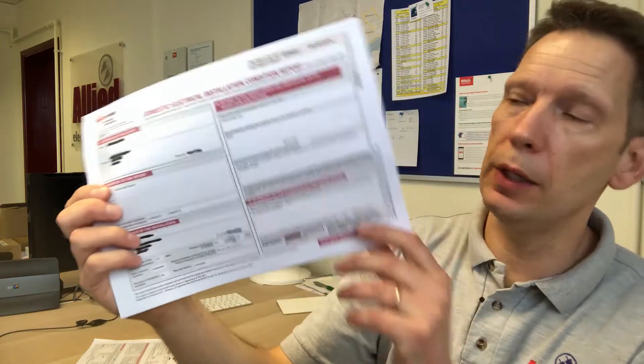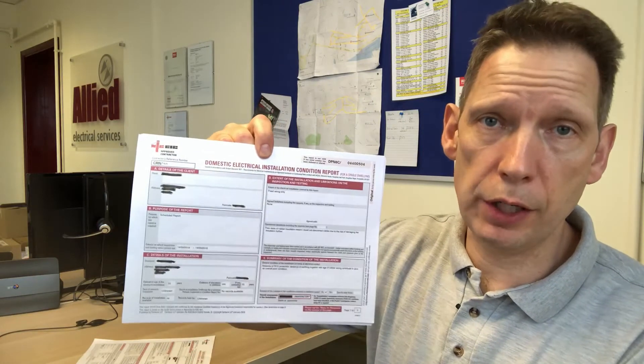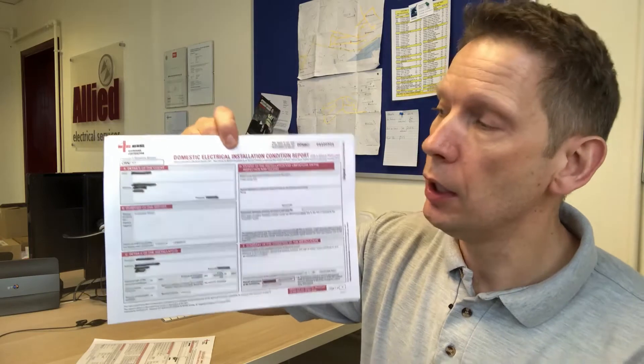Anything bigger than that — new circuit, new fuse board, rewiring — then you'll be looking for an installation certificate. An installation certificate looks very similar to a condition report; they're almost identical. The only difference is that with the installation certificate there's no section listing observations and recommendations for deviations from the wiring regulations, because with a new installation it's assumed there shouldn't be any. That's generally how it differs, but it looks almost exactly the same.